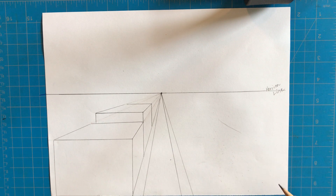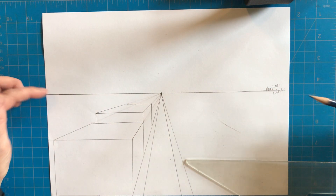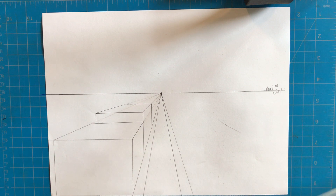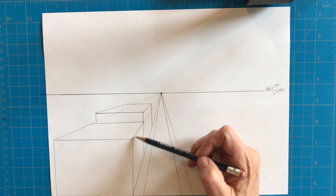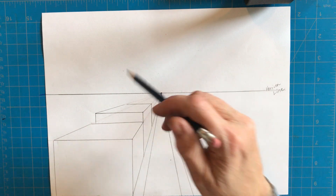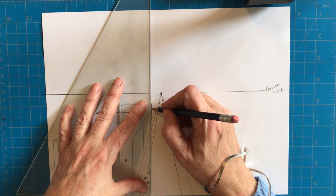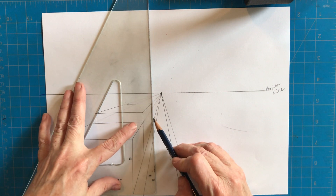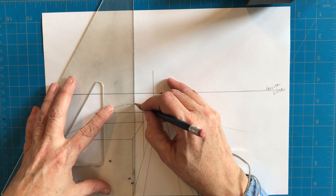Now I'm going to make one more building, but this time it's going to be above the horizon line. The horizon line is like our line of sight. If a building is below the horizon line we see the whole top of it — this one closer to us has a wider top, the next one narrower as it approaches the horizon line. Once a building is above the horizon line, I won't see the top — only the edge of it. I'm coming over a little bit to put a small alleyway between these two buildings, then drawing it up into the sky.